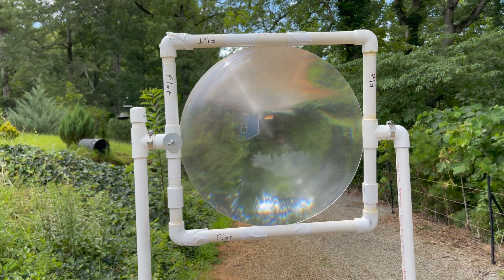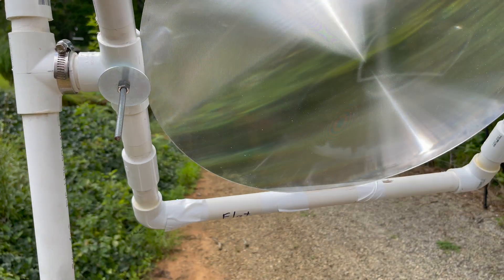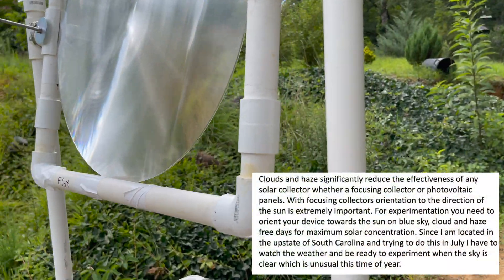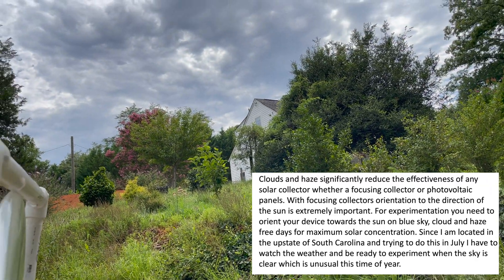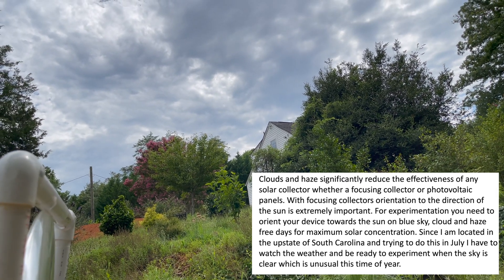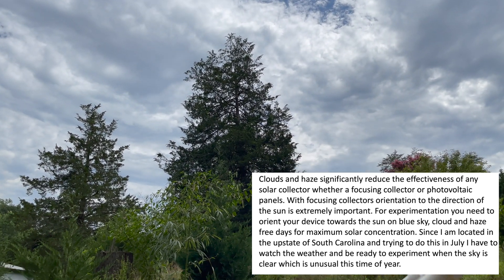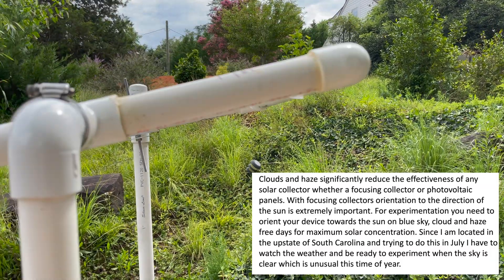We've got the Fresnel lens in the bracket and stand, with the hose clamps snugged down so it stays where I put it and can rotate all the way around. For those who haven't done much experimentation with solar concentrating devices, the condition of the sky is extremely important. You can see the clouds — they completely and significantly reduce the intensity of the sun, so don't even try to do an experiment in those conditions. We're in South Carolina in the summertime, and in July finding a clear blue sky day is nearly impossible.